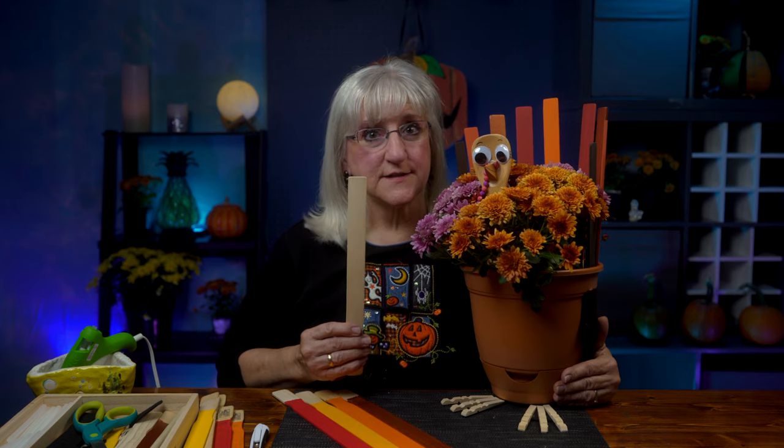Hi! Today we continue with our fall series of decorations inspired by a paint stick from the hardware store. Doesn't that look like a turkey feather? Well I thought it did, and look what we made - Mr. Turkey! Lots of fun. Join us!